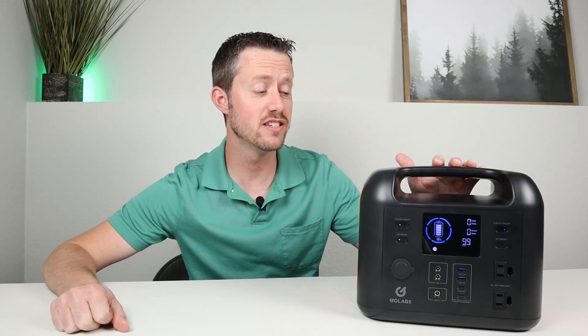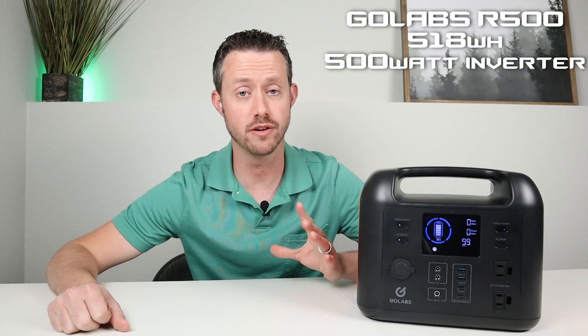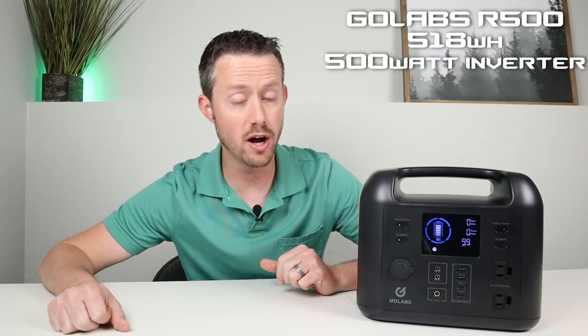Hey guys, welcome back to a new video. My name's Jason, thanks for watching. Today we're checking out this brand new power station — this is the GoLabs R500. It packs 518 watt hours of capacity and is a 500 watt pure sine wave inverter, and with features like pass-through charging and a regulated DC output, this thing looks really good on paper.